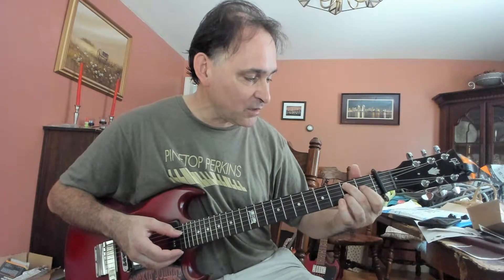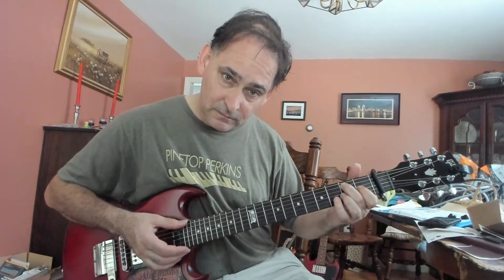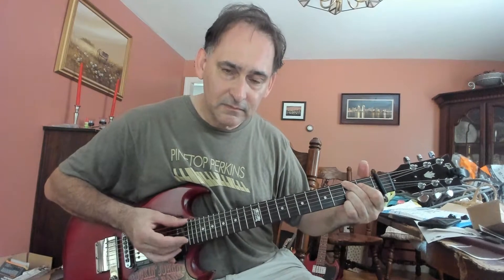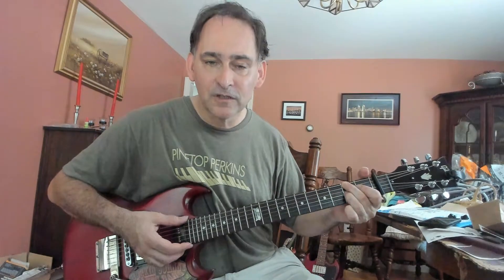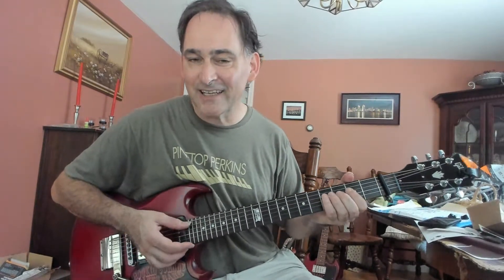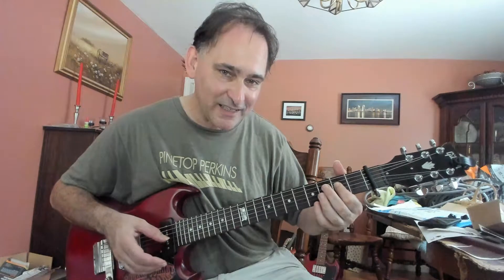That's easy. You just hammer on with your first finger, first fret on the G string. He's really lumping on the chord. So let's try a lump. Here we go — lump on your chord. Use your finger on the open B string and then the G string. And then I pick the high E string on the four.